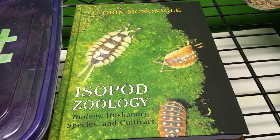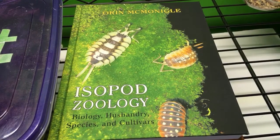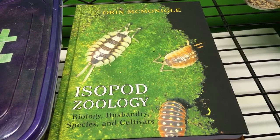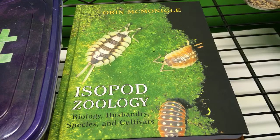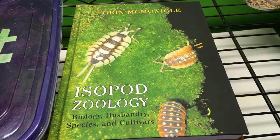Bugman found a dark Armadillidium isopod - what species? You're in the same state that I am. What you might have is Armadillidium vulgare with iridovirus, which is actually eventually lethal. You probably don't want to keep any of those because they might infect your colony.